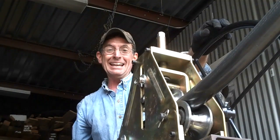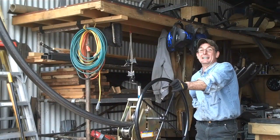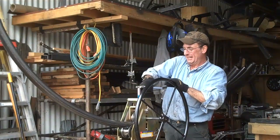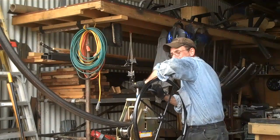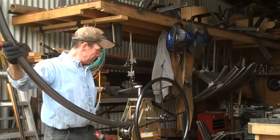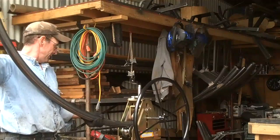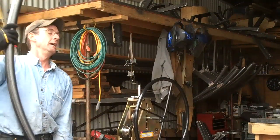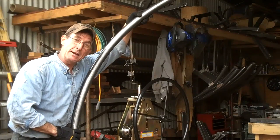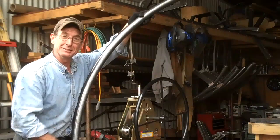Well, it's as easy as that — that's about all there is to it. Let's go ahead and loosen this thing up and get it out of here. As you can see, it just takes a little patience and a little elbow grease. You can bend these in no time.